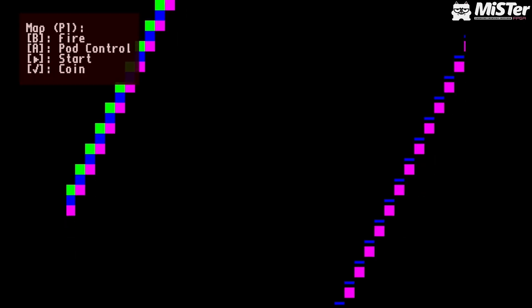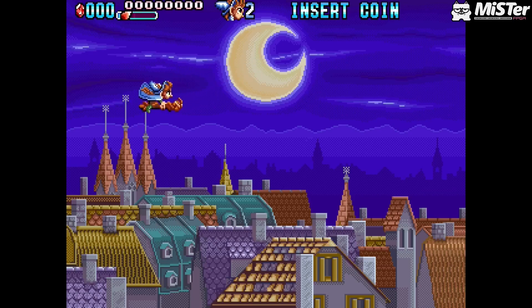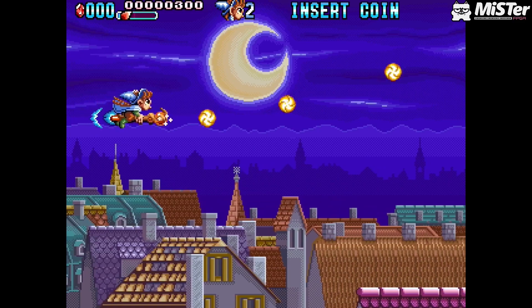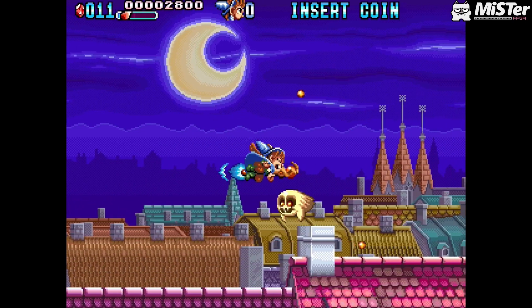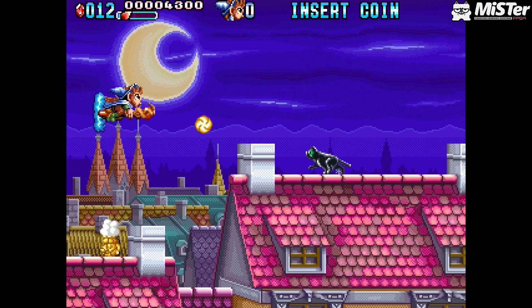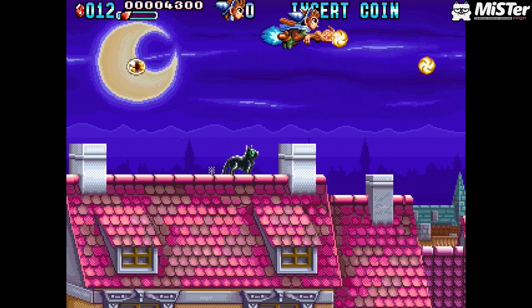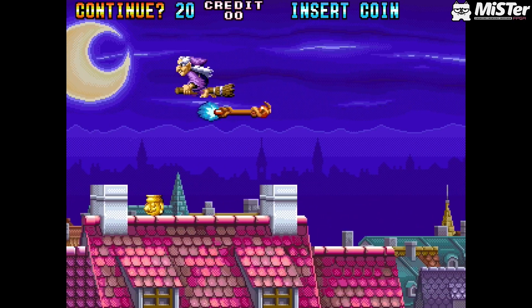We're looking at a game called Mystic Riders, and it's decent — I like it. It reminds me of Cotton, you know, a witch flying around on a broomstick, very similar to that. Look at the graphics — it just looks so good. I think you can kind of kill yourself in this game; I held down fire and shot myself. It's a cute-em-up and it looks really really good. The other button just fires your broomstick out — how fantastic is this game.